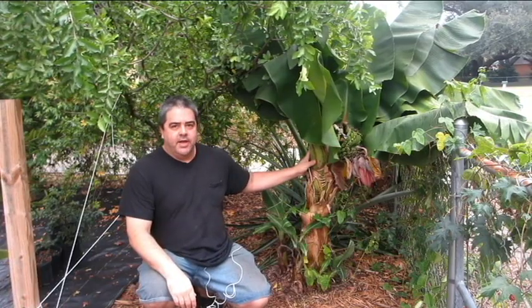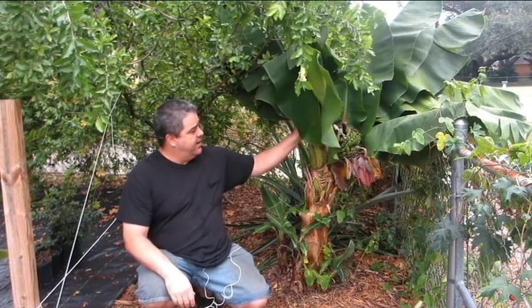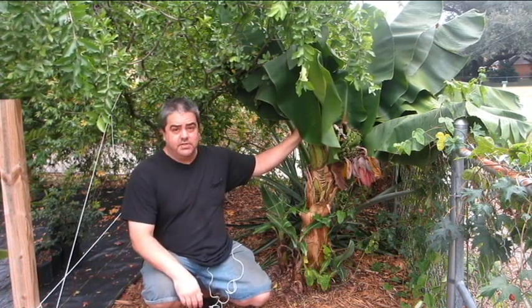Hello, welcome to Randy's Tropical Plants. Today I'm going to be talking about this plant here. This is a truly tiny banana. I recently made a video about harvesting bananas off of it.